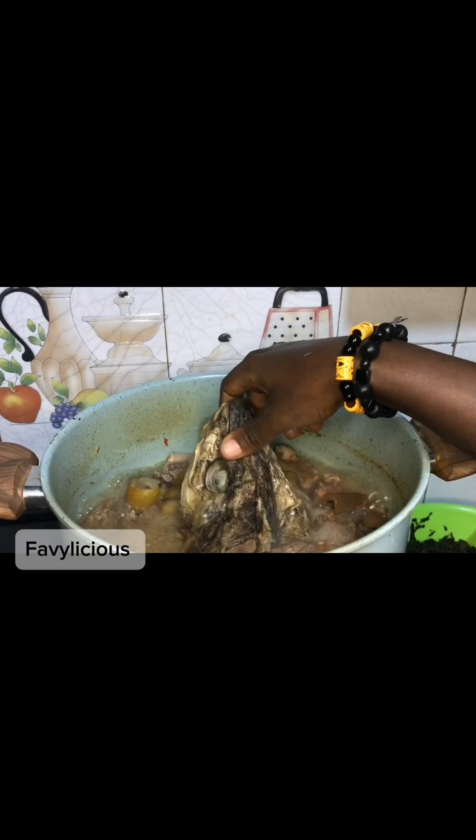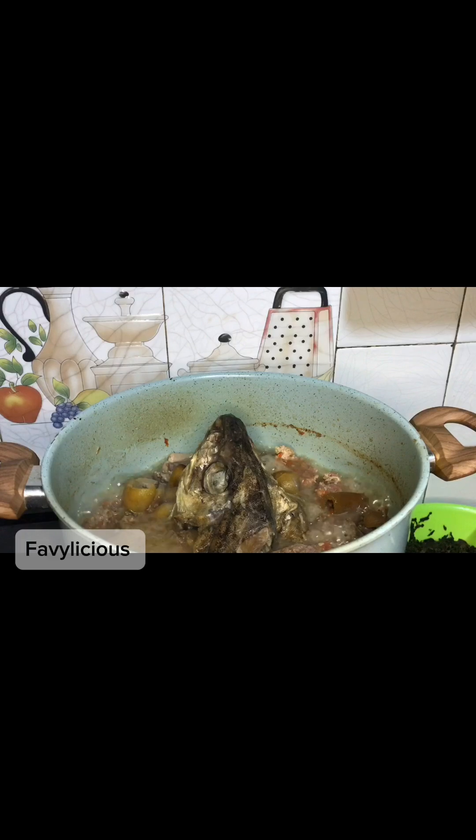Then add your dried stockfish. This stockfish I already cooked previously with some salt, then I drained the water, and I'm adding it now after properly washing it.